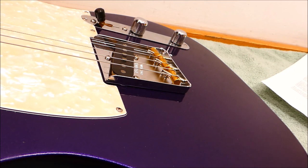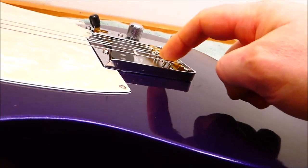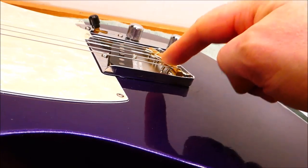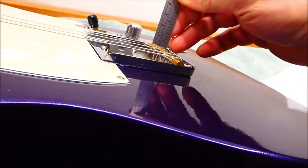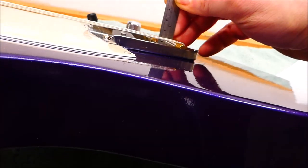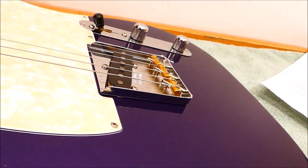I've reset the saddle height to give the action I want — around 4/64ths on the bass, slightly less on the treble. In doing so, I've noticed another issue: these saddles are sitting quite tall, such that the screws are just about at the same plane as the strings. You don't want them above — slightly below is better. That means I can either lop a couple of threads off each of these, or lightly shim the neck pocket. These saddles are sitting around 12 and a half millimeters — ordinarily I'd expect to see 10 or 11. I think shimming the neck pocket is probably going to be the best thing to do.